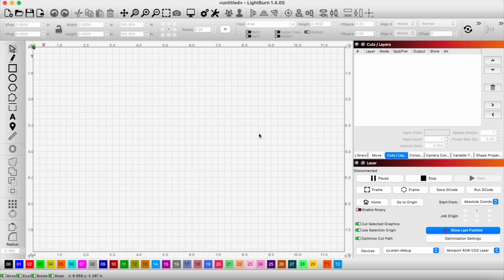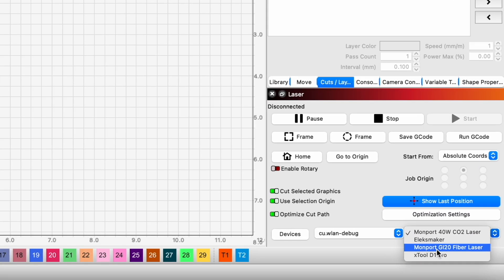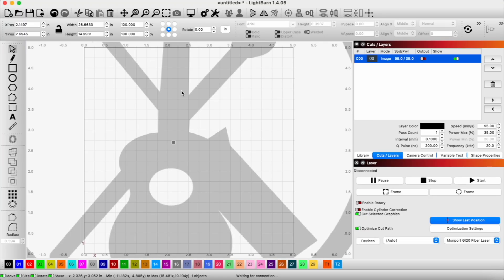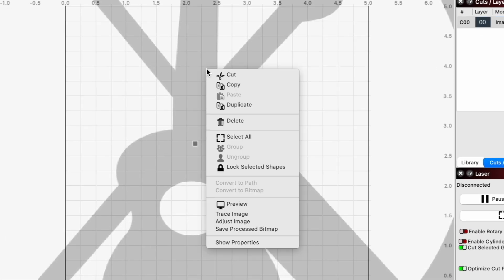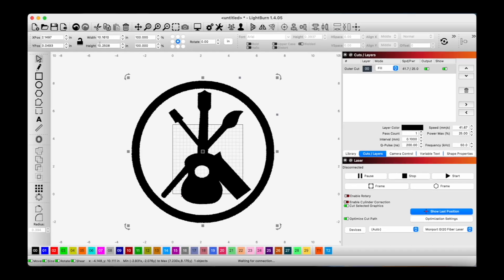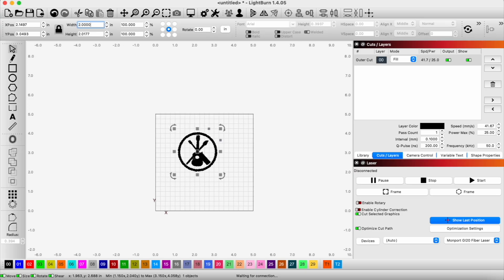For this project we're going to use our fiber laser, so I'm going to set this up and drag in our design. We're going to trace it — right click, trace image. Then we're going to have to shrink this down. I'm going to lock the dimensions so that when I adjust the width to two inches, the height automatically adjusts. That's going to be perfect right there.